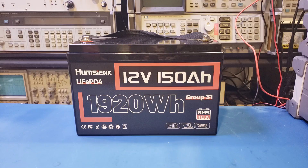Back to the Humsync battery — I charged it up earlier using 20A, which is under the recommended standard 0.2C rate, which is 30A. The 20A charging current is just a limitation of the charger I'm using. The cutoff voltage I set was at 14.6V. During charging, the battery stayed pretty cool, which is somewhat expected given the relatively low charging current.